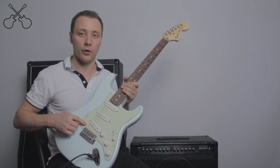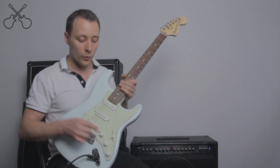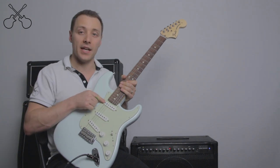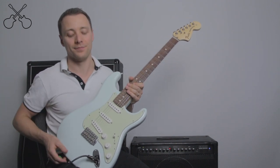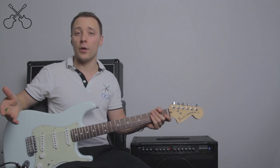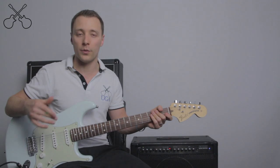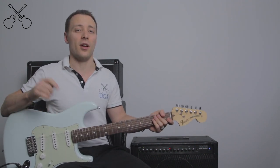If you do have three single coil pickups, in order to get rid of that buzzing sound, you can go to the position where you're using your middle and bridge pickup, or your middle and neck pickup. There's a complicated reason as to why this works, but let's not get into that now. I hope this was helpful. If you have any questions, feel free to contact us over at ultimateguitaracademy.com/contact. Have fun with your electric and acoustic guitars, and until next time, keep playing.